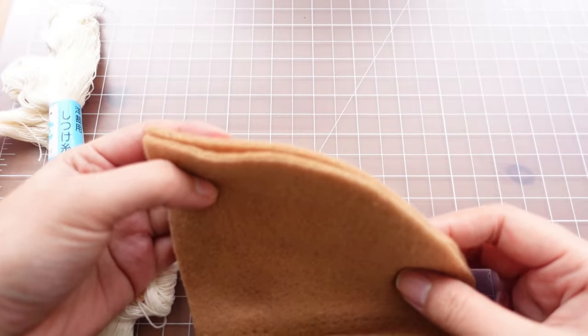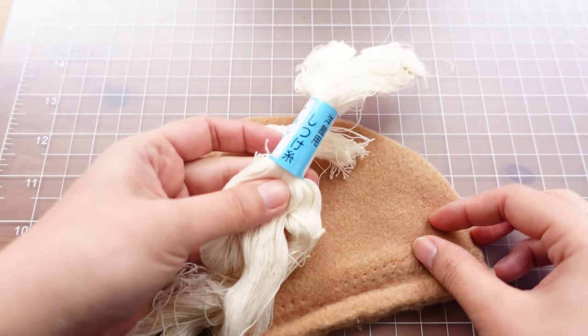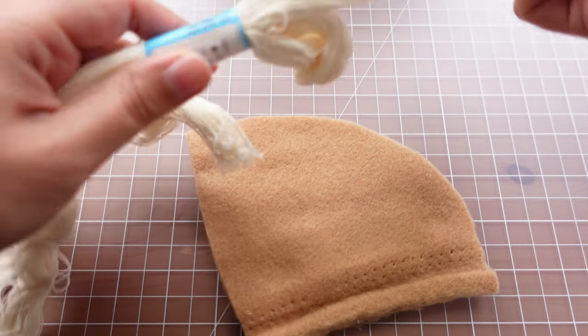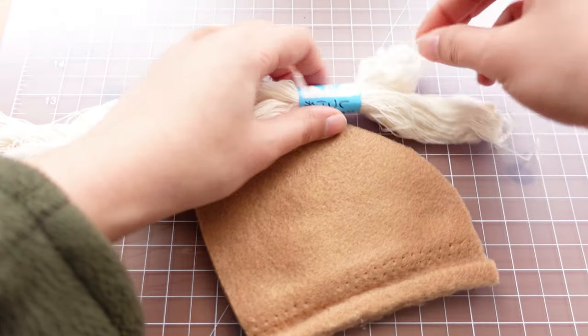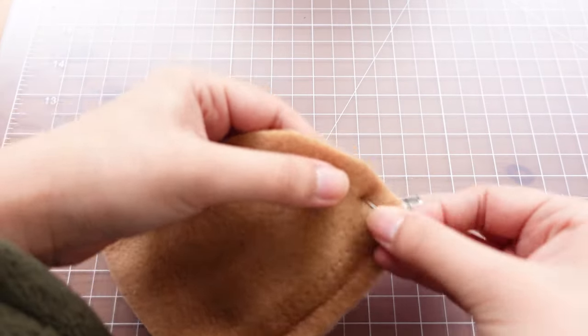If your seam is curved or difficult to apply this method for other reasons, you can baste the seam by hand before you machine stitch. I like to use this Japanese basting thread because it's easy to take out even if you sew over it with your machine.